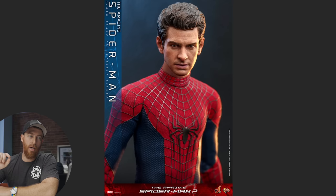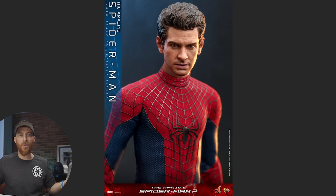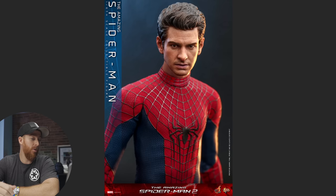We've got The Amazing Spider-Man 2 Andrew Garfield Spider-Man sitting right here. For whatever reason they branded it as Amazing Spider-Man 2 rather than Spider-Man No Way Home, which leads me to believe the Tobey Maguire Spider-Man might be branded as Spider-Man 3. I don't really care because I'm not displaying the box — I'm displaying the figure.